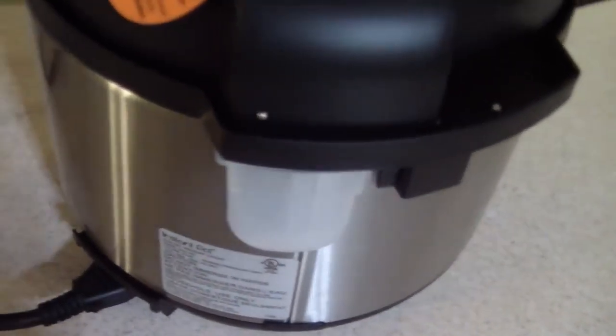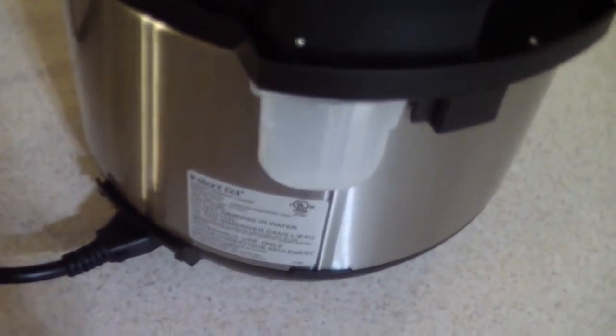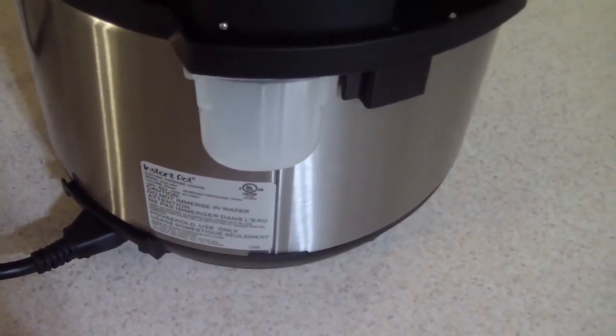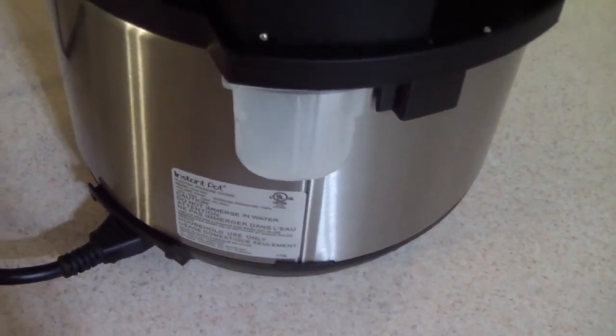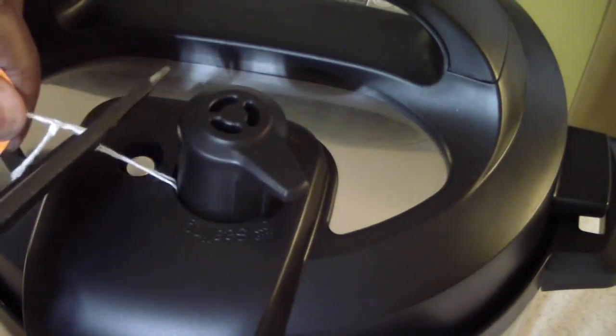Don't forget that breakaway plug. The cord is short, as usual — same as my six-quart Ultra, the plug is short. This one is short as well. All good, we'll go ahead and move on.